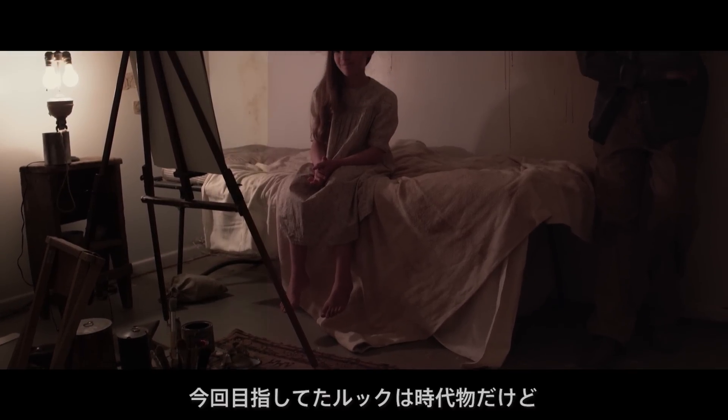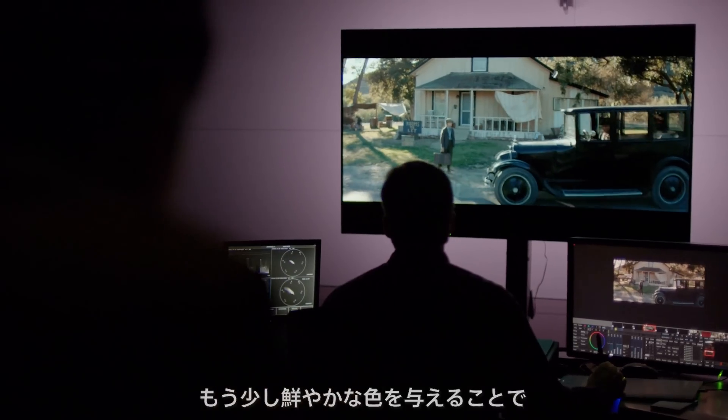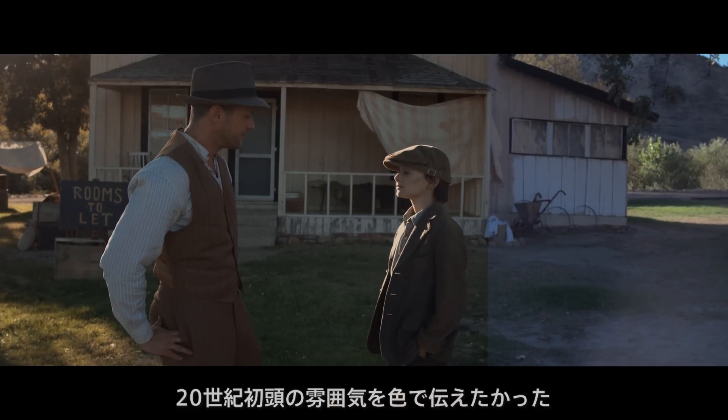The look that we were trying to achieve in this was more of a period piece — not completely monochromatic or sepia. There's more color in it than that, and some saturated color. We wanted it to feel kind of a turn-of-the-century era color film.